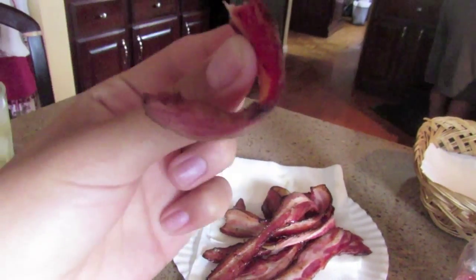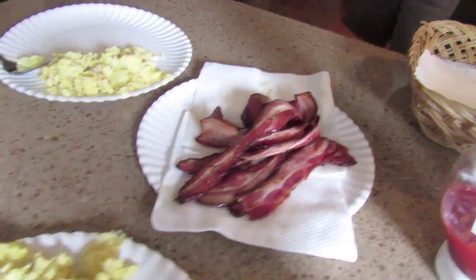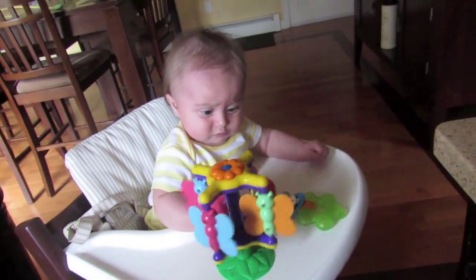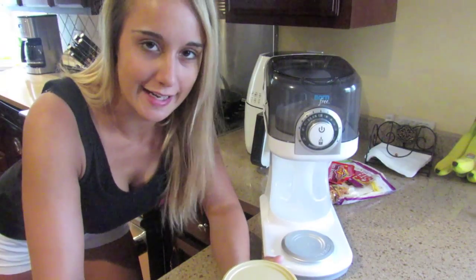No preservatives, grass-fed cow bacon — probably the best I've had. I want to try it.